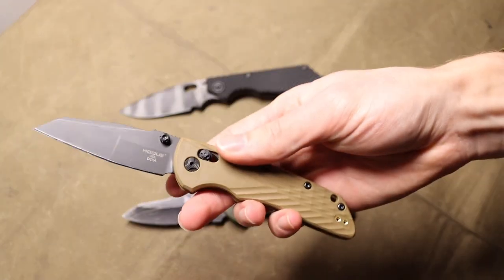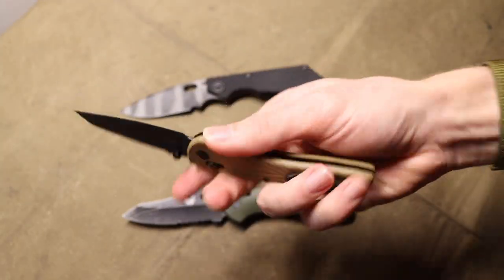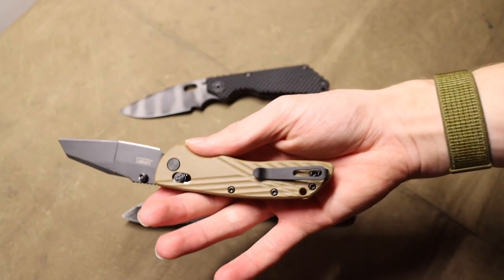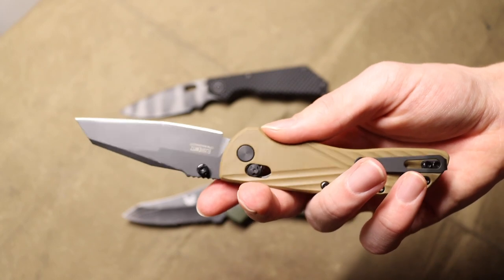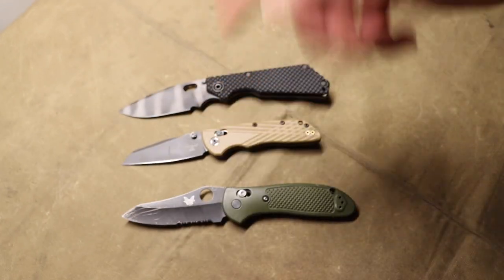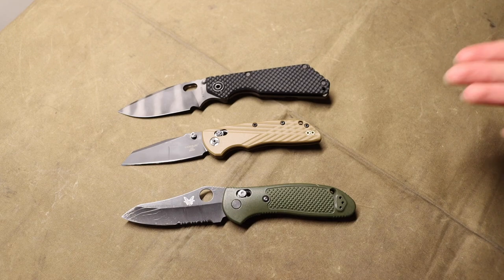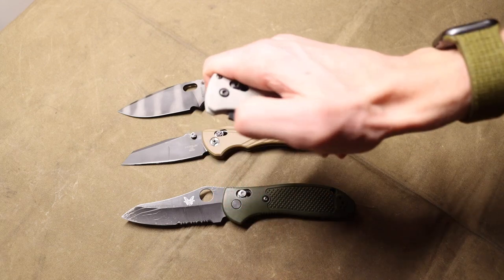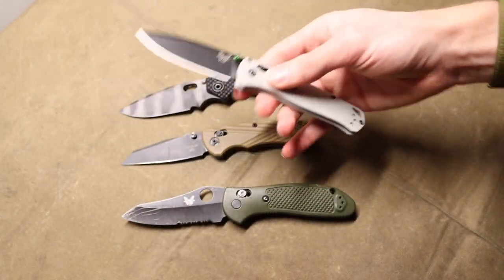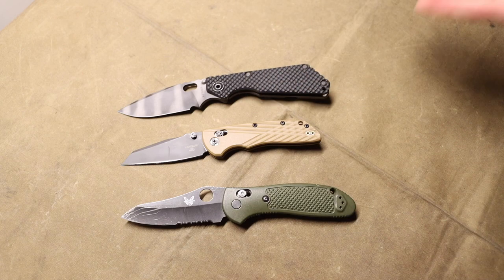I also threw the Hogue Deca in MagnaCut on this list. This is not a new knife for 2023 or SHOT Show — the Deca has been around for a while in MagnaCut, and there is also a 20CV option. I think it's a really nice knife that doesn't get enough attention, and it's a serious contender to beat the Benchmade Bugout. It's something I actually own, so I wanted to include it.